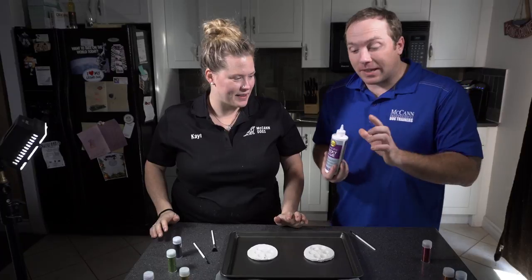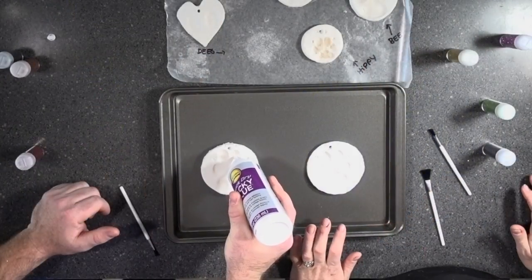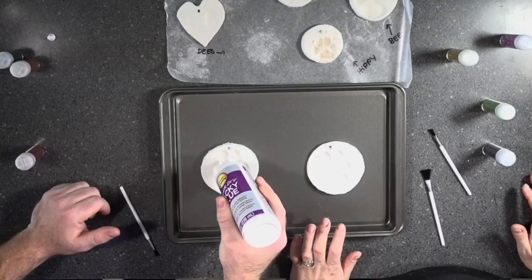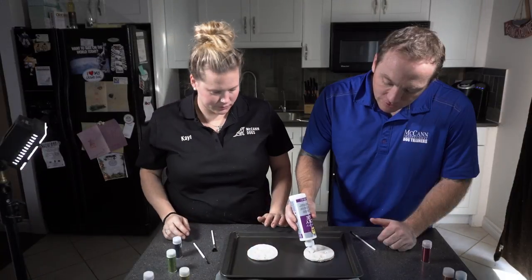The way we're going to stick the glitter to our ornaments is by putting just a little drop of glue in the center of the places where we want the glitter to stick, and then we're going to use our brushes to spread it out.